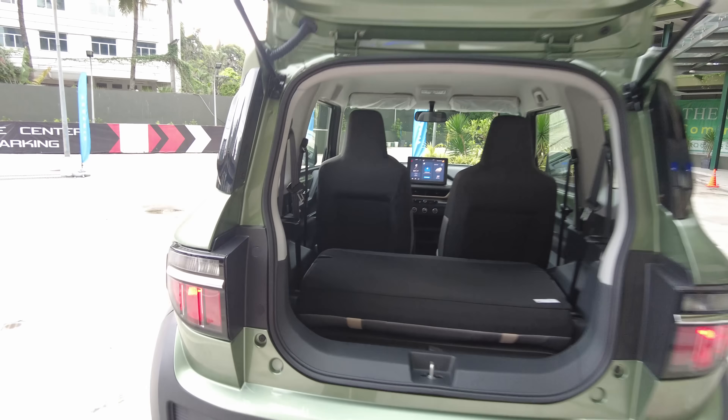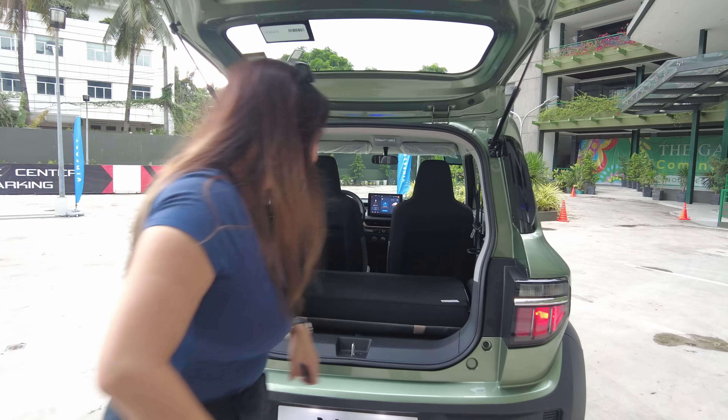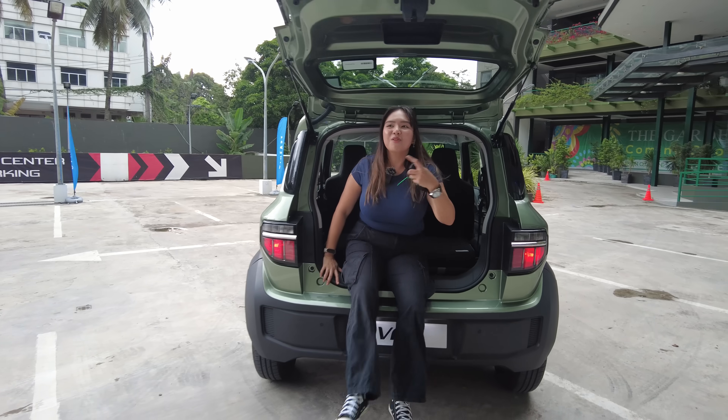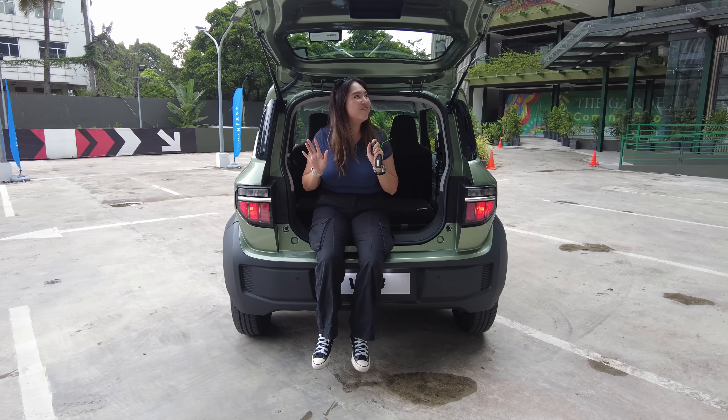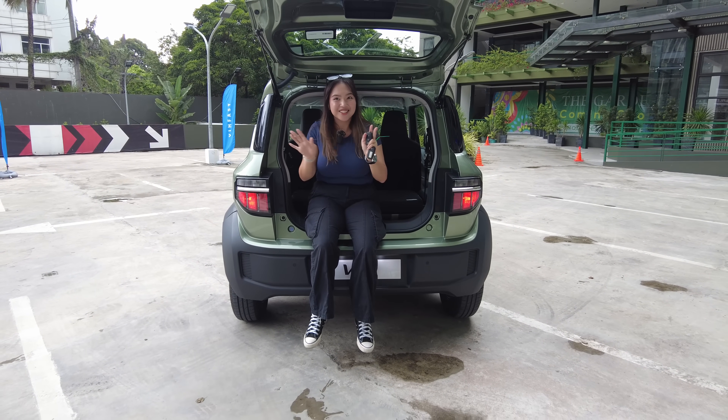Let's do a Mie for scale. So Mie for scale — it's easy to walk around here. It's cute and tiny; I look so big. It's such a small car.